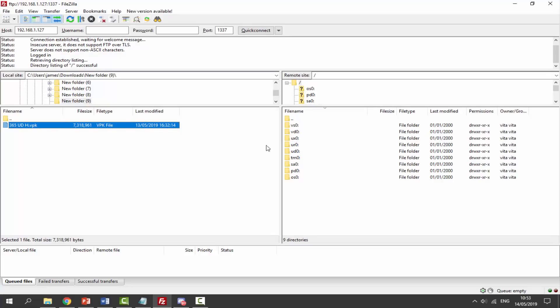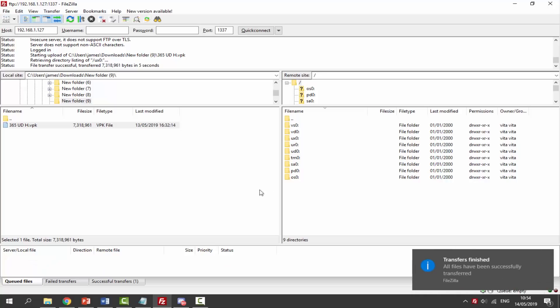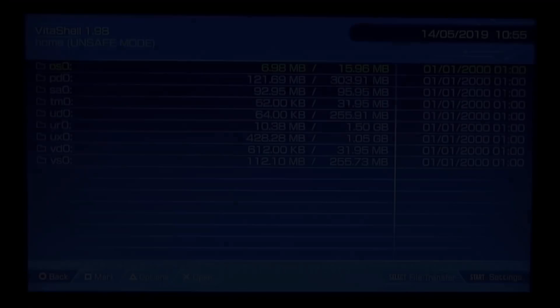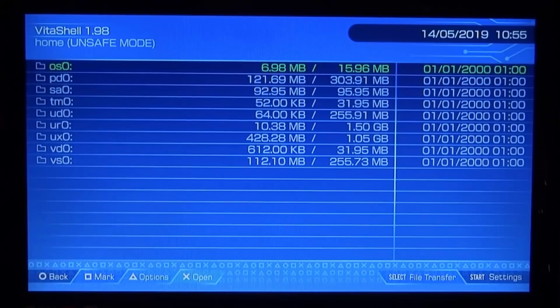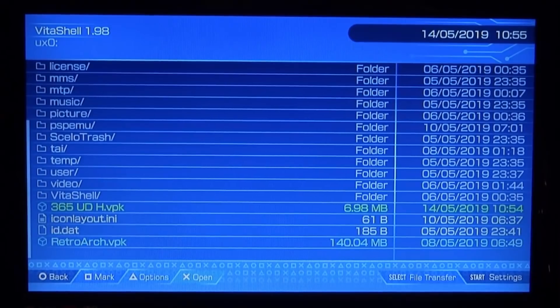We can put the VPK inside UX0 — it doesn't really matter too much where you place it, but we'll copy it across to UX0. It's a really small file so it should only take a couple of seconds. Once done, we can go back to the PSTV and install it.